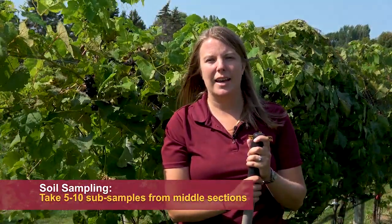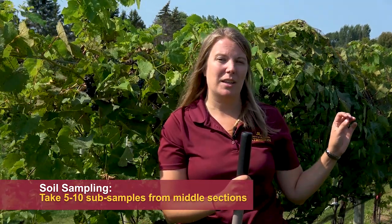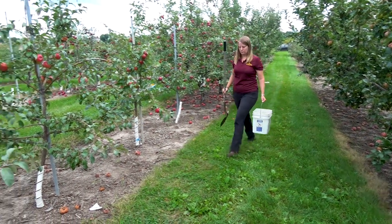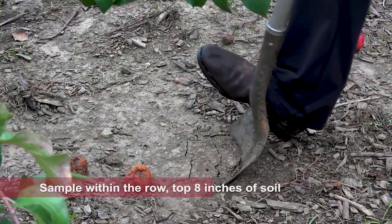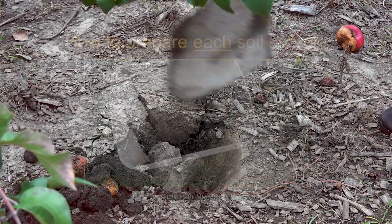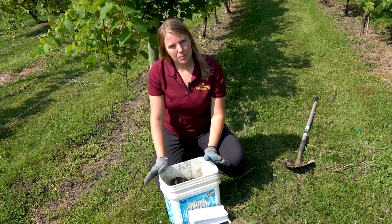Now I'm going to go around to the rest of the vineyard and take about five to ten more sub-samples. I'm going to make sure that I'm not taking samples from the edges of the vineyard — I want to get them from parts throughout the middle so it's really representative of the whole vineyard.